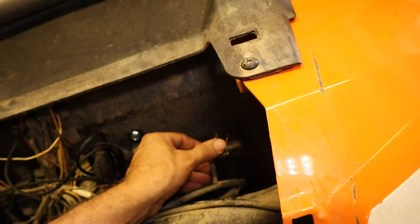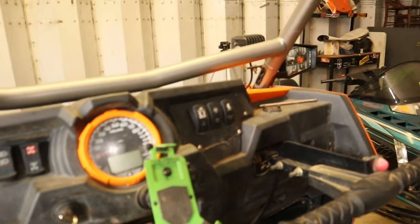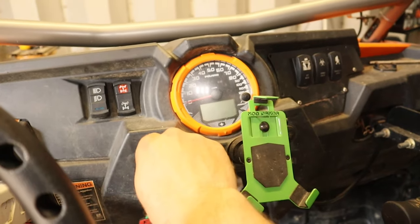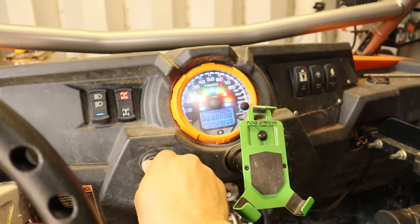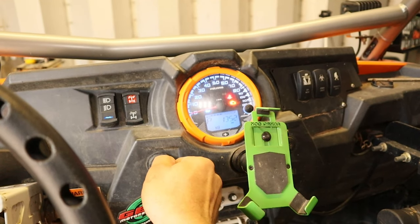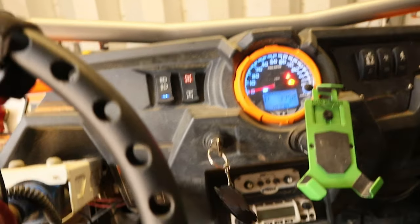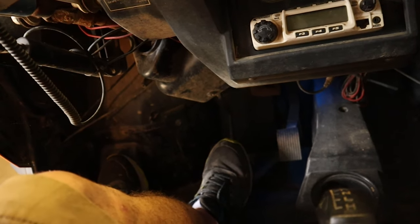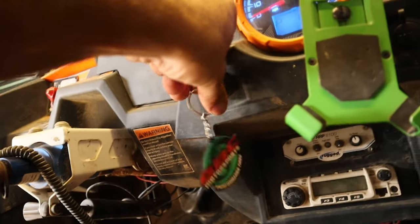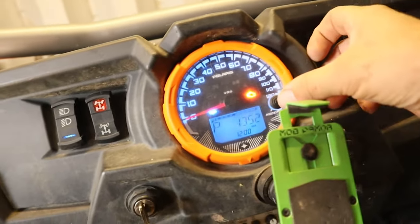I'm going to show you what it's like without it connected. We're going to try to start it and see what happens. Everything looks normal coming out here, but nothing — it won't do anything. Brake pedal is pushed, nothing. Check engine light — I don't know if it's throwing a code now or not. Let's check it out.